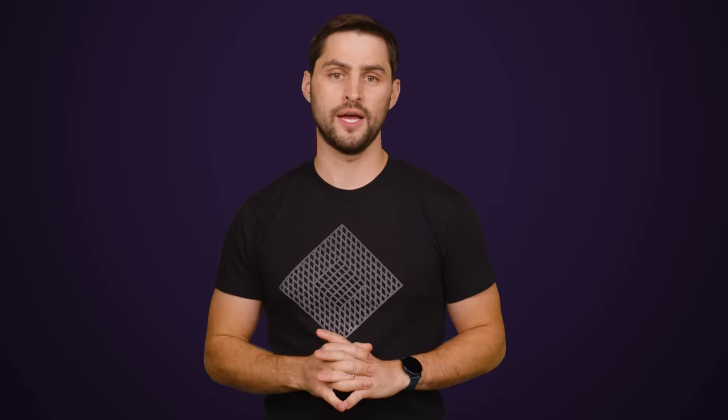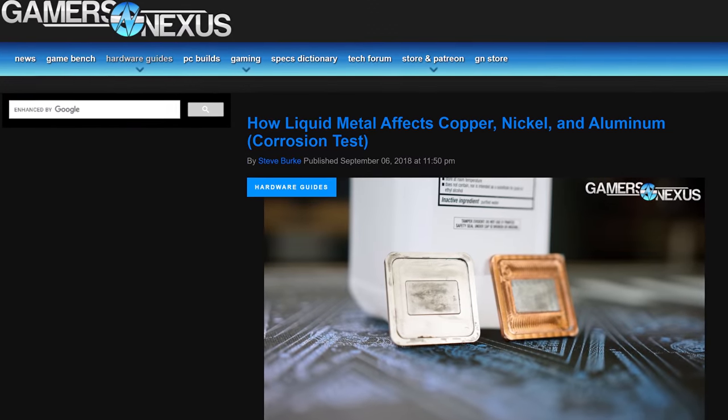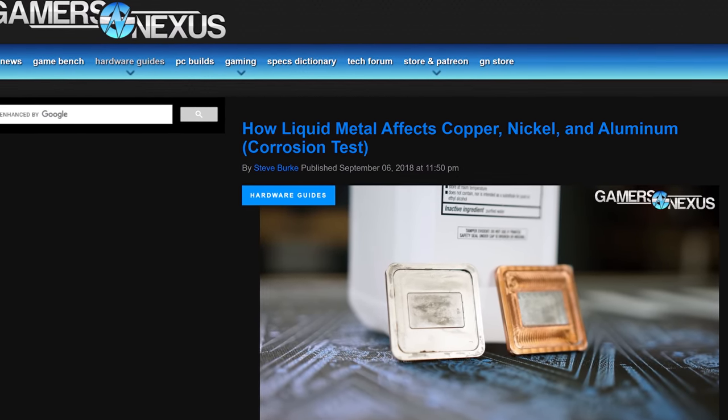So if you do decide to go this route, start with a small amount and be very careful when applying. Also, many liquid metals should not come in contact with aluminum coolers, as this can cause degradation. But if you take the appropriate precautions, it can make your home rig pretty cool. Ha! See what I did there?